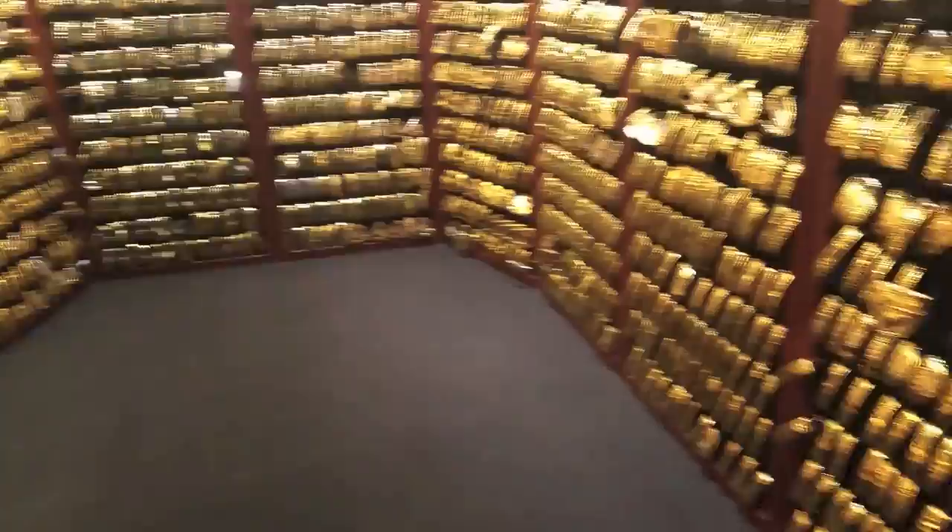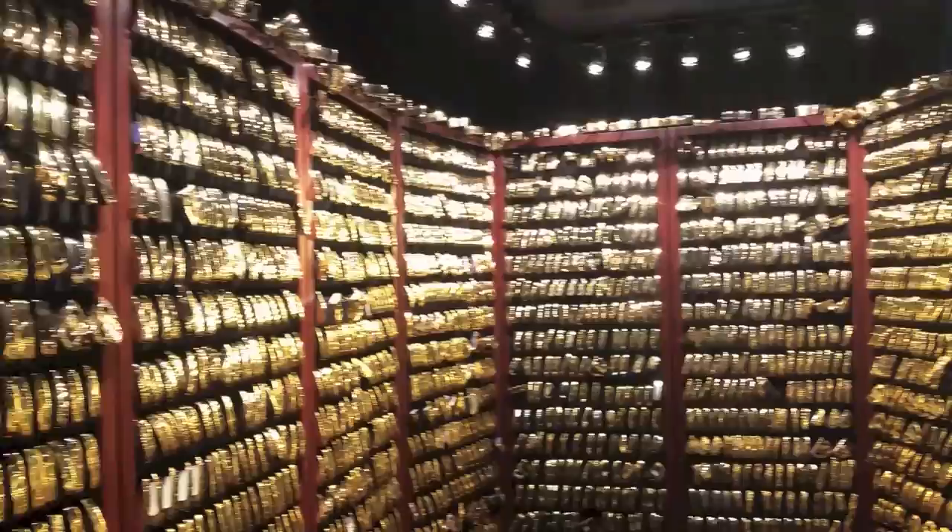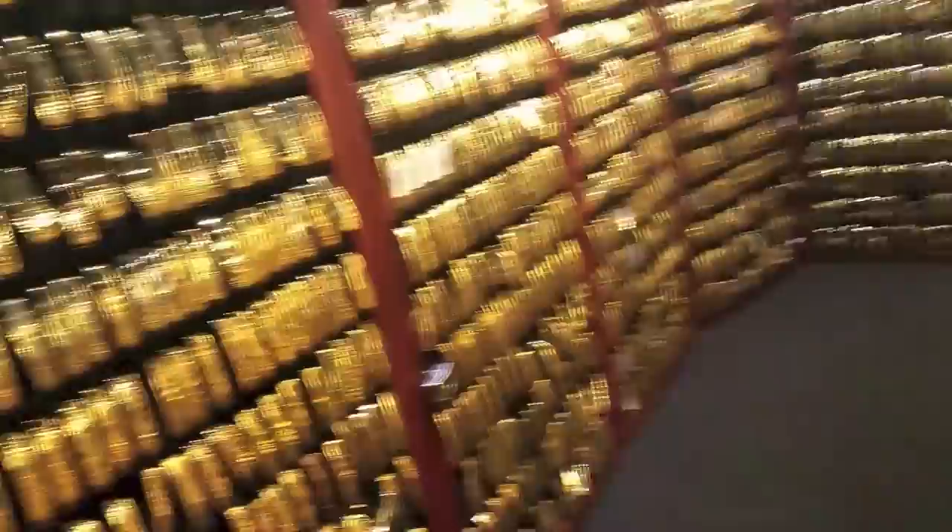So just over 2,800 putters in here — all different models. Every time a player wins, we build them to the exact spec that they use. So if it was two inches shorter than standard, we build it to that. If the loft was more or less than standard, we build it to that. That one was from 1994.